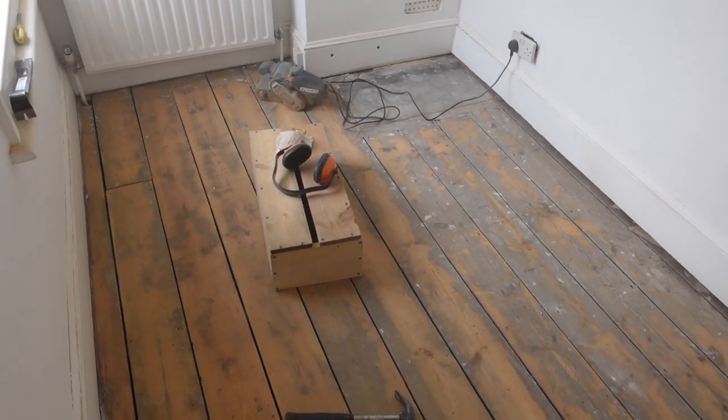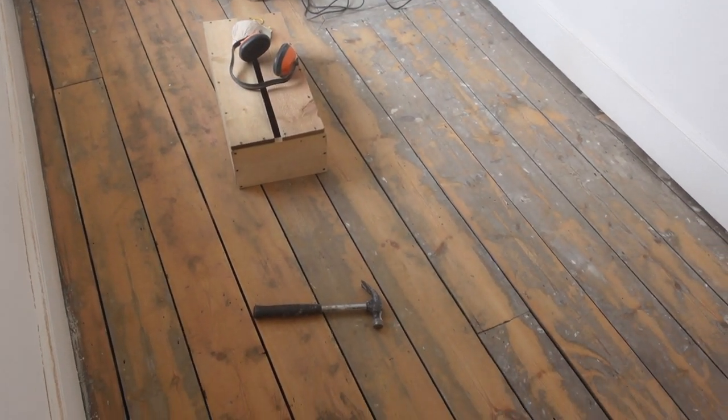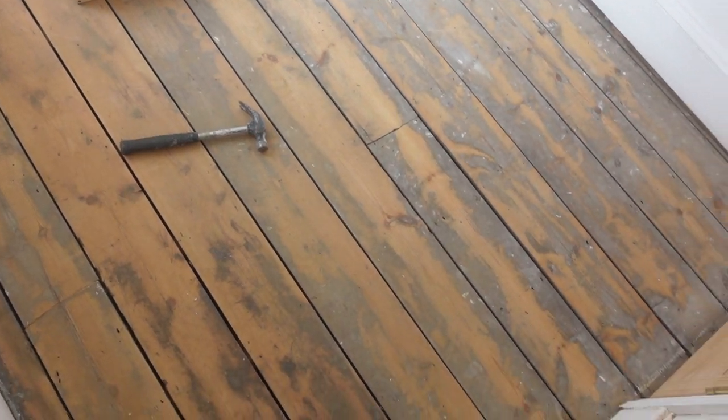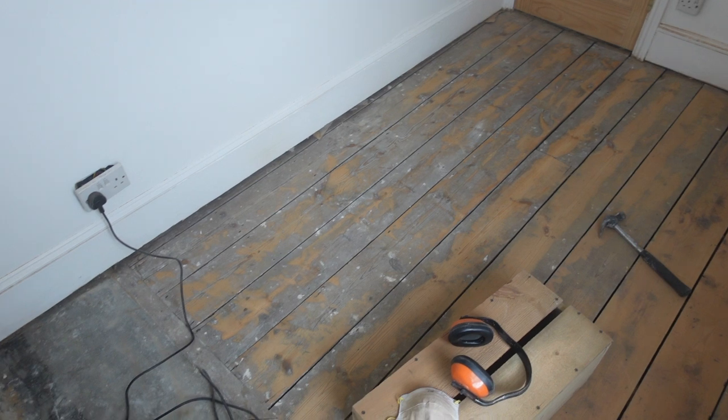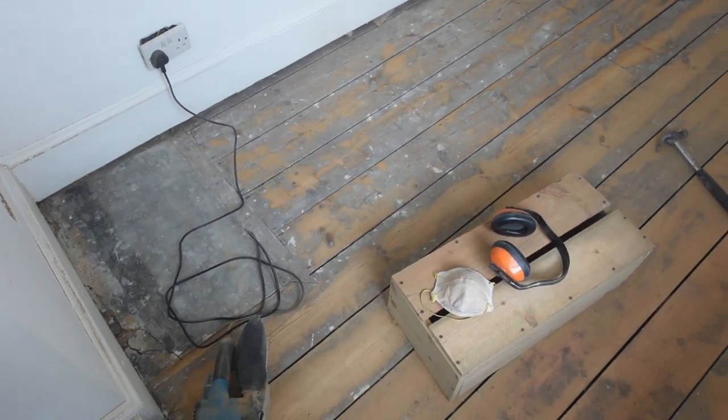It's come up quite well already — I could just leave it like this, it's a bit of an industrial patina look. I just need to sand a little bit further over here and then I need to work out what I'm going to do with the fire hearth that I've uncovered.